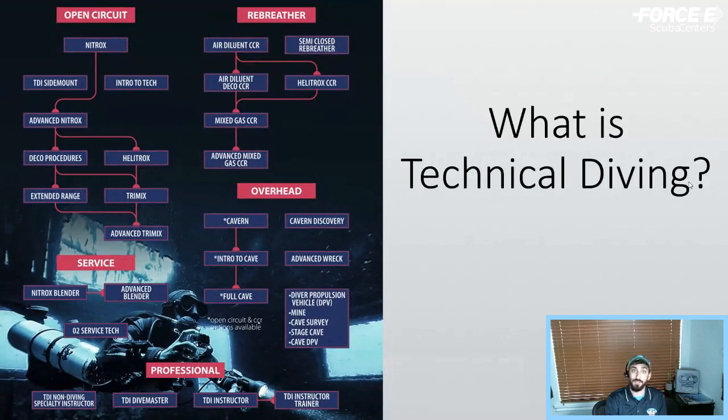From there you move into advanced nitrox, typically paired with decompression procedures, using elevated oxygen mixtures up to 100% to accelerate mandatory decompression stops. Decompression procedures teaches techniques for those stops, diving up to 150 feet. Then there's helotrox — same depth limit but with some helium in the mix. Extended range and trimix extend depth to 180 or 200 feet, with trimix using helium to limit narcosis. Finally, advanced trimix involves helium, more cylinders, and dives to a maximum of 330 feet.